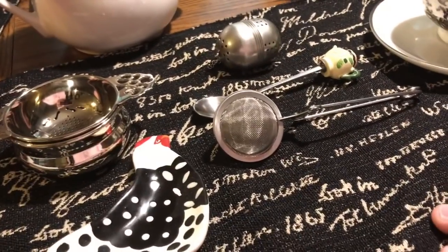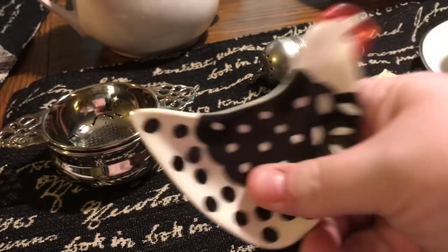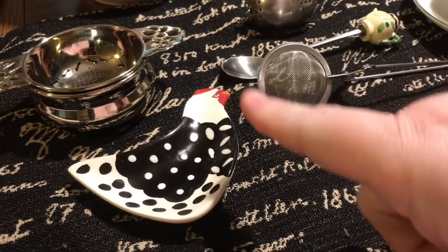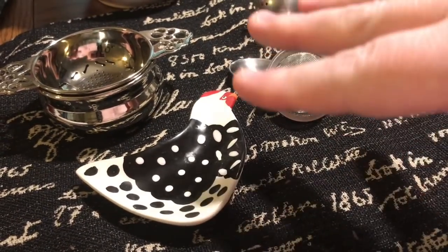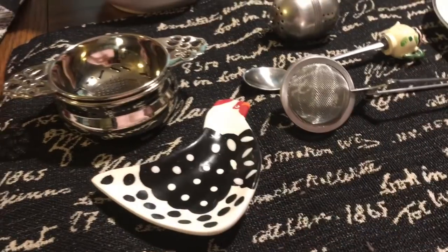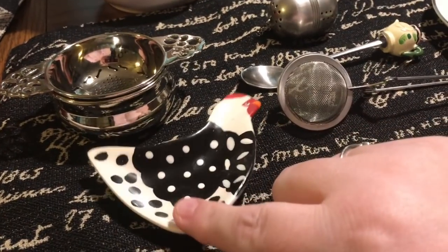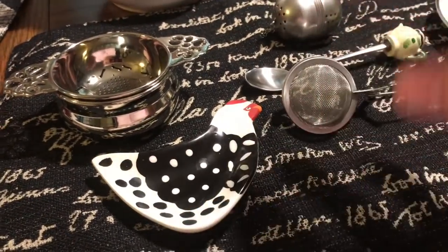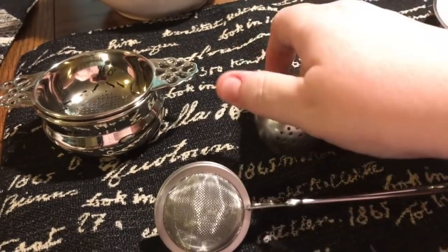Let me show you some tea accoutrements while we wait. These little tiny roosters I got at Cracker Barrel are tea bag holders. I personally like to use my tea bag twice — I don't squeeze it because that lets the bitters out. What I do is let it drip over the tea cup, put it on the holder, and when I'm ready for a second cup I take it off and start over. I've had ones with roses, tea-shaped ones, and teapot-shaped ones.